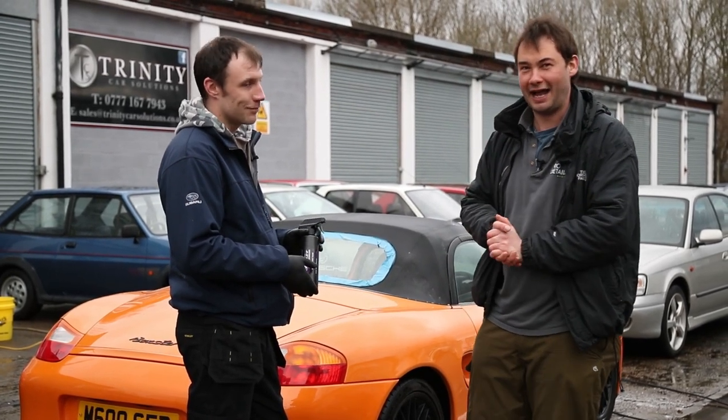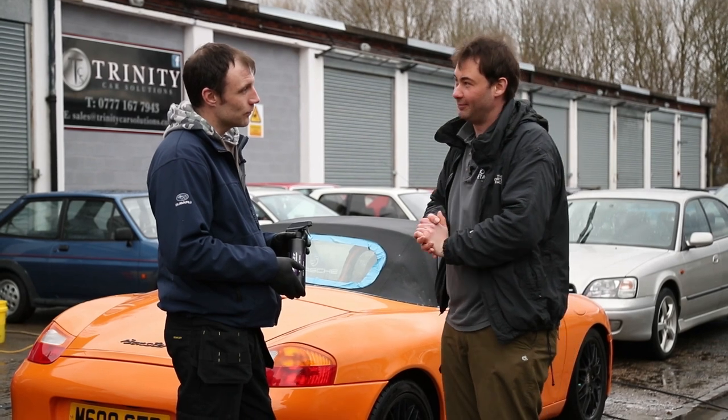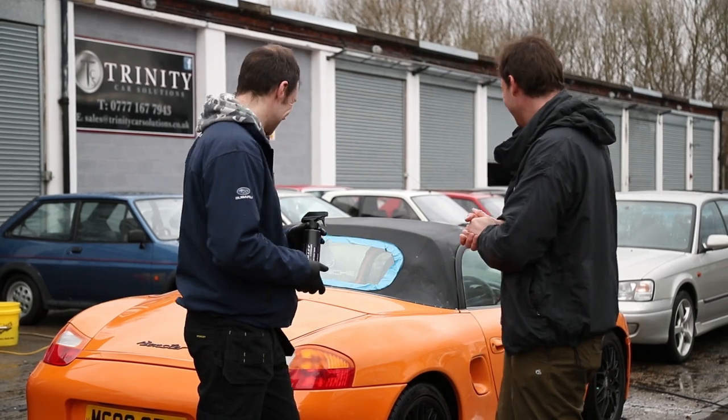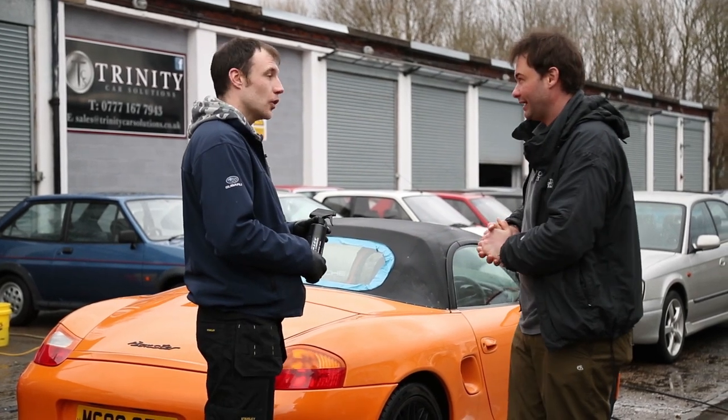Mark is an experienced detailer, he knows what he's doing, and he's fully insured. So if it does go wrong with the Porsche it's all covered. Okay, well I'll leave you to it. Not a problem.